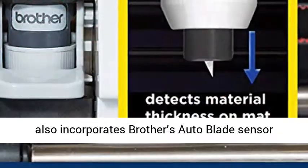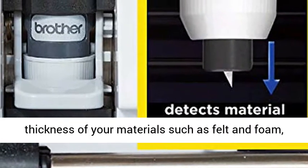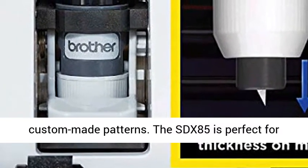The SDX85 also incorporates Brother's auto-blade sensor technology, which automatically detects the thickness of your materials such as felt and foam, and cuts without frays or damage for precise custom-made patterns.